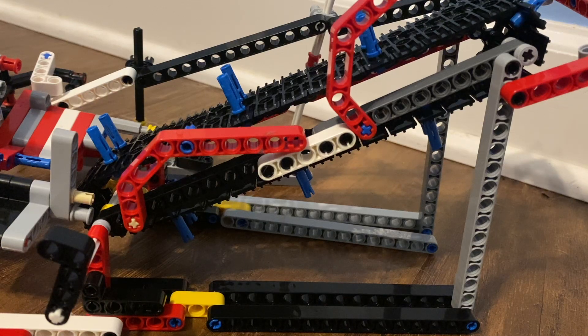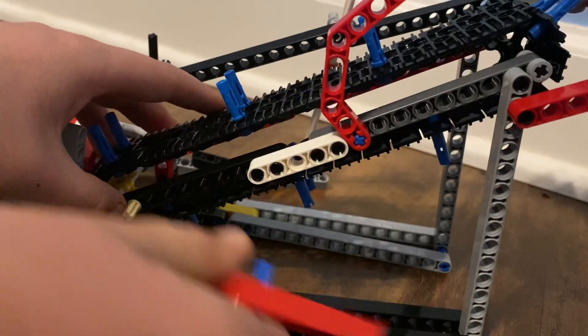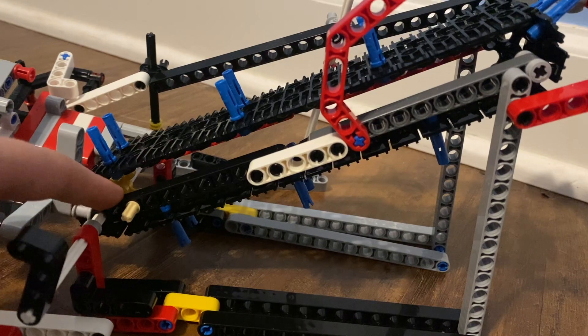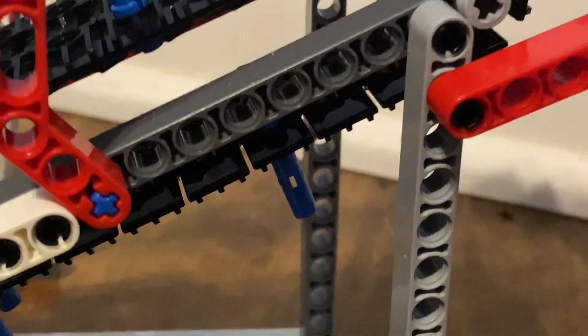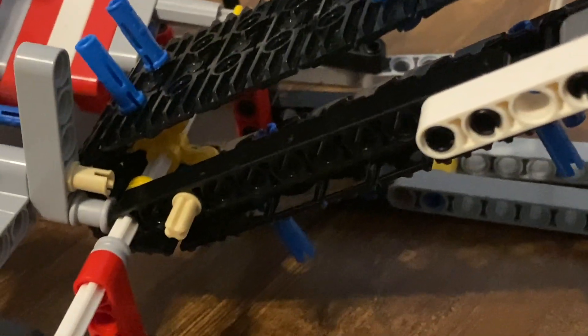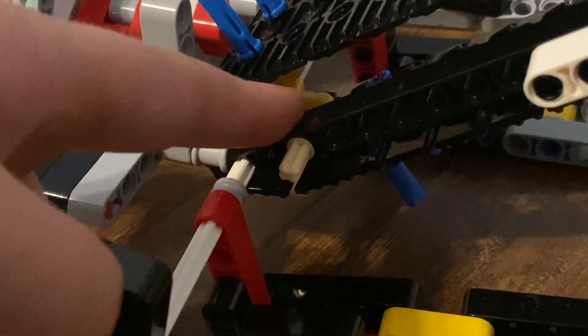So what spins the conveyor belt is this yellow piece down here. And that black piece right there. For a closer view of the yellow piece — it's that one right in there.